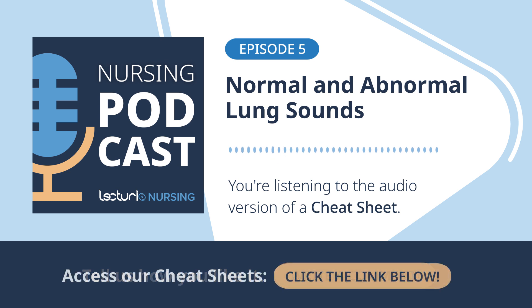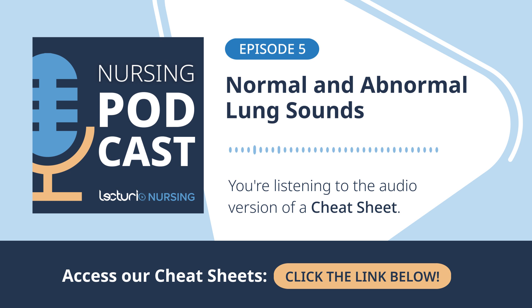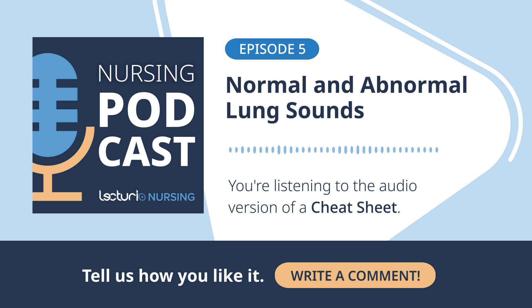Rhonchi are often described as low-pitched, rattling, or snoring sounds — sometimes mixed up with wet crackles. Rhonchi are low-pitched, rattling, and maybe gurgling sounds that typically indicate secretions or blockage in the larger airways. Think thick mucus rattling around in the main bronchi; you'll hear them best over those larger central airways. Sometimes if the patient coughs effectively, the rhonchi might even clear temporarily, which is a clue. Common in bronchitis, for example.